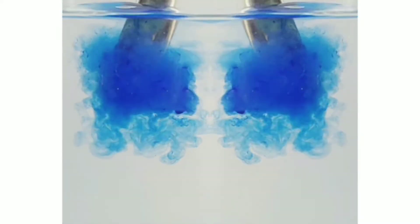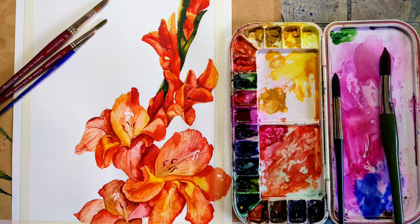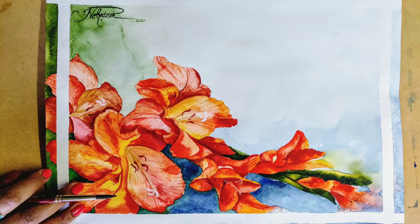Hi everyone and welcome to my channel. I am Neha Stella Kujub and I will be guiding you in this video. We'll be learning this beautiful watercolor flower and it is a very easy method — it just needs patience and step-by-step techniques.